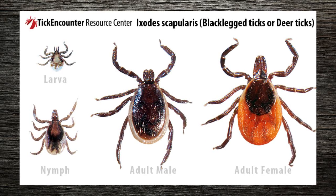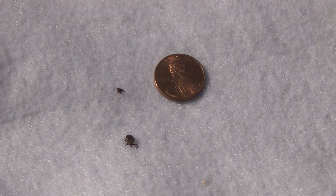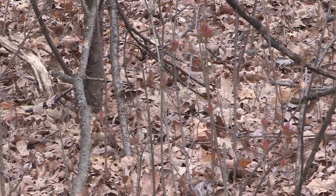Deer ticks, also known as black-legged ticks, are very, very small — only about an eighth of an inch big. They're reddish-brown, and they like this type of habitat in woods with a lot of leaves on the ground.